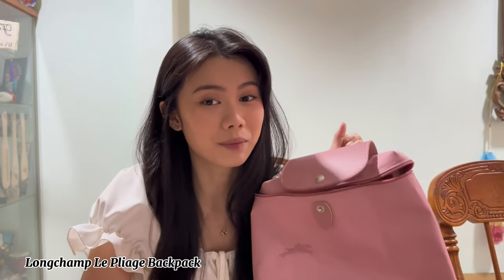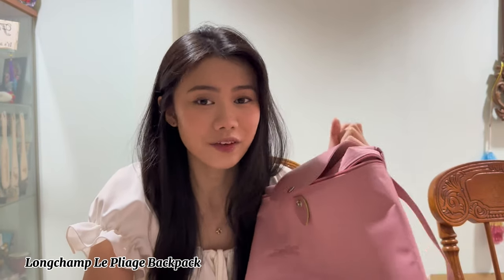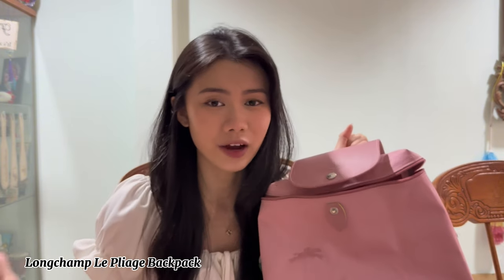That's all for my what's in my work bag video. If you guys have any questions about the bag, the bag shaper, or anything else, feel free to comment down below. Like this video and subscribe so I can produce more videos for you guys. If you enjoyed, don't forget to like, share, and subscribe — I'll see you guys in the next video, bye!